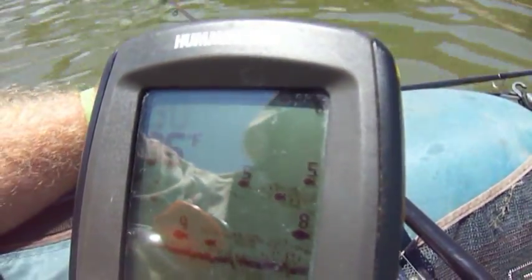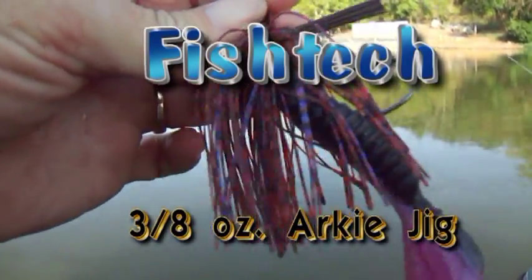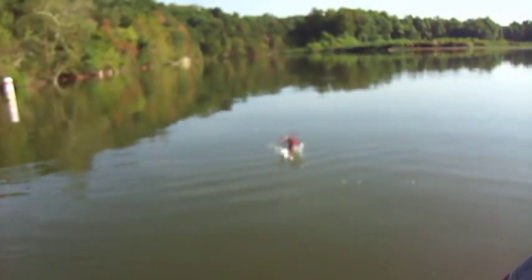Let's slow it down a little bit with a Fishtec Arky style jig. Look at the hook on that rascal. Bear Claws B-bug trailer. What can I do? Throw it right down here on these rock piles and see what we can get.